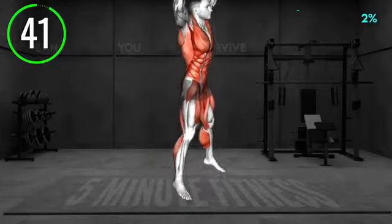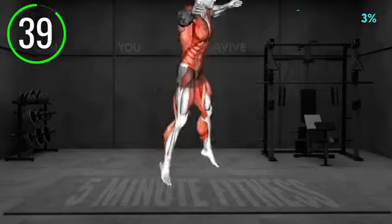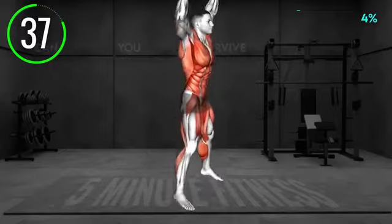Stand upright with your arms at your sides. Jump with your left leg forward and right behind, and bend forward, tapping your left toe with your right hand.